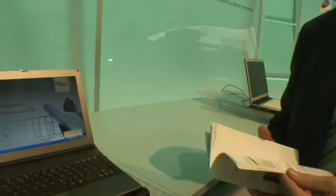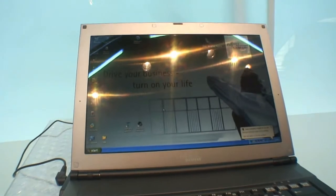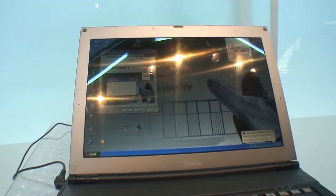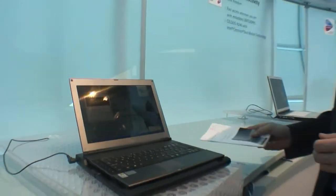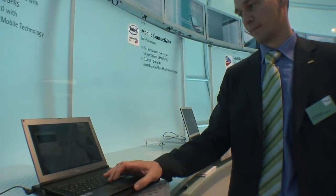Do you know how much? Can you check? If you right-click... 1280 by 800. That's 720p — you can watch HD video on this screen. Very interesting.